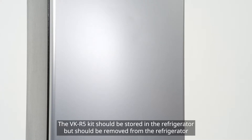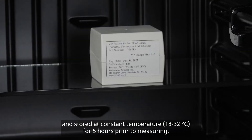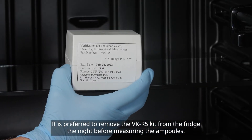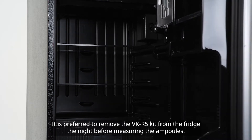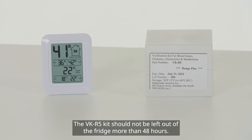The VK-R5 kit should be stored in the refrigerator, but should be removed from the refrigerator and stored at a constant temperature of 18 to 32 degrees Celsius for five hours prior to measuring. It is preferred to remove the VK-R5 kit from the fridge the night before measuring the ampoules. The VK-R5 kit should not be left out of the fridge more than 48 hours.